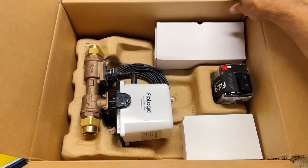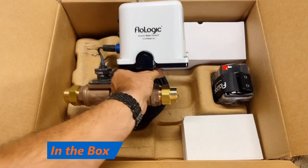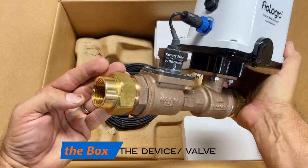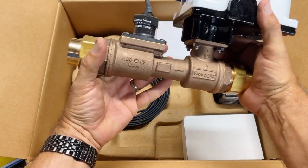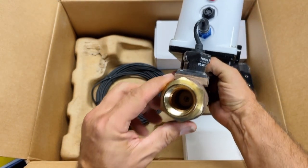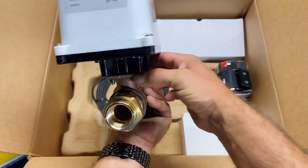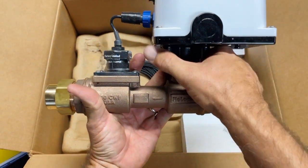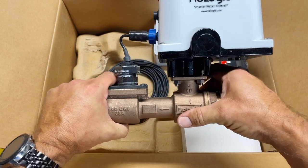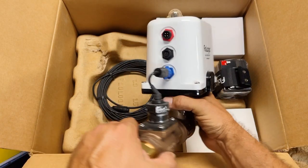Everything is pretty well protected. You can see we actually have the device right here — and that is pretty heavy. Taking a look at it, we've got one-inch ports going into this. You can see it's factory sealed. This is where we're connecting in. You can see down inside here — this is the actual shutoff, the solenoid. This is the detector assembly on this side, which detects flow, and this is the actual shutoff with the solenoid and ball valve housed right up top. We've got several different connection points and a communication cable.